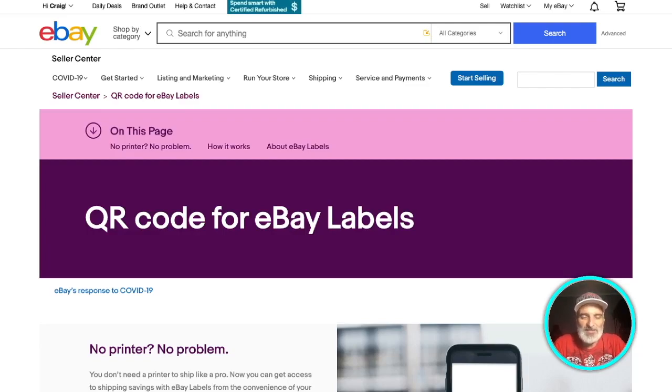But eBay has now announced a way where you don't even have to print a label. I don't know if they're trying to follow the path that Amazon does — Amazon on returns gives you a QR code. So that's what they've announced: they're now going to allow you to receive a QR code instead of printing a label. This is not for every item you ship out — you have the ability to select this as an option.